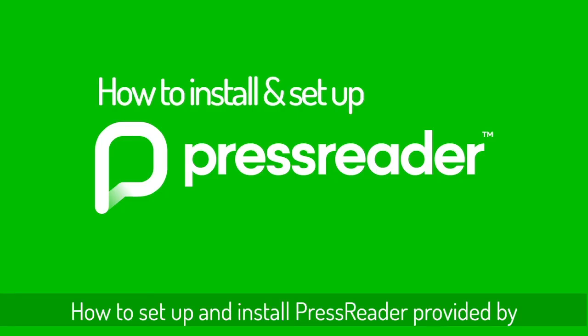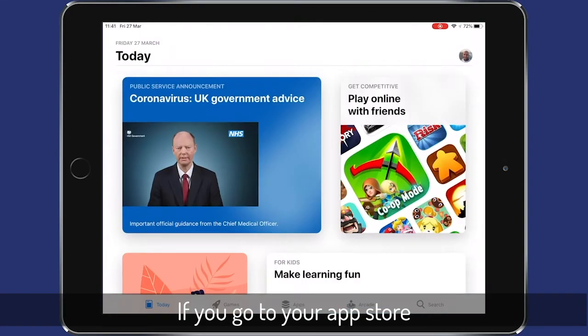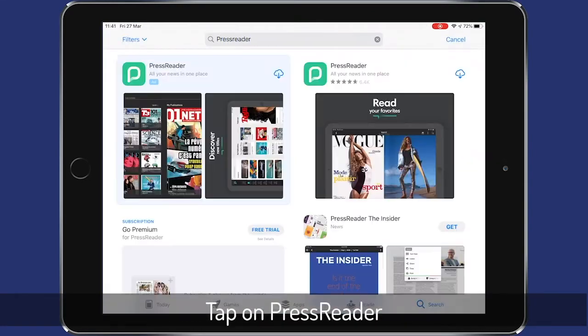How to set up and install PressReader provided by Hampshire Libraries. Go to your app store, search for PressReader, tap on it and install the application.